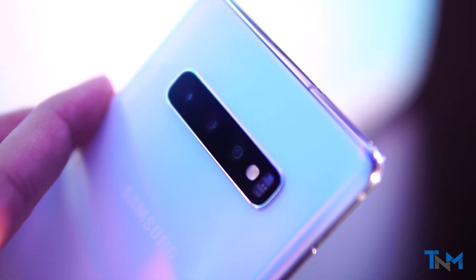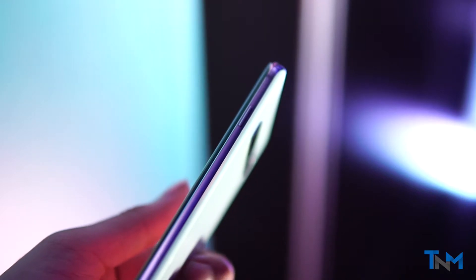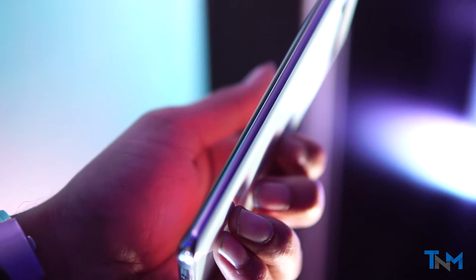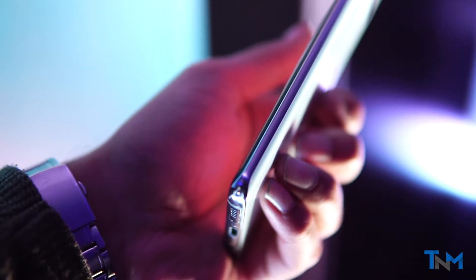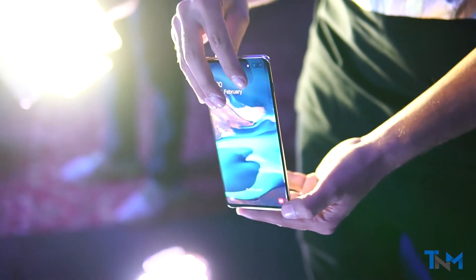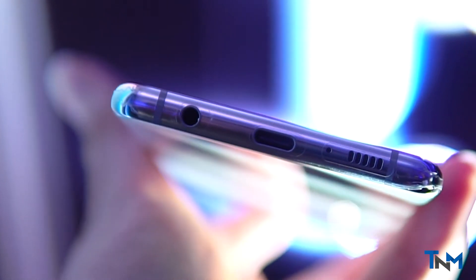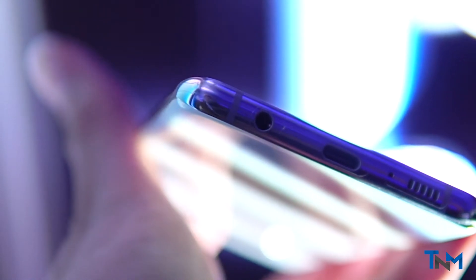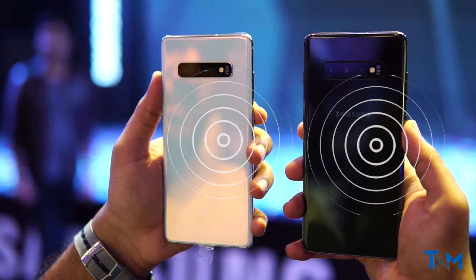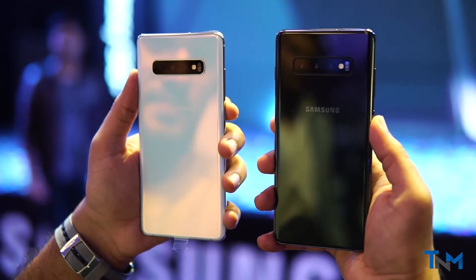Like the S9, there's a power button on the right side and a volume button plus a Bixby button on the left. Samsung is now allowing you to remap the Bixby button to other apps, but you still cannot map it to Google Assistant. The build quality is really premium, as expected from a flagship device. On the bottom, we have a speaker, mic, and a USB-C port. The S10 also features wireless power charging, like the Mate 20 Pro.